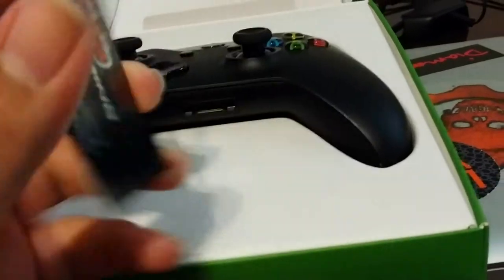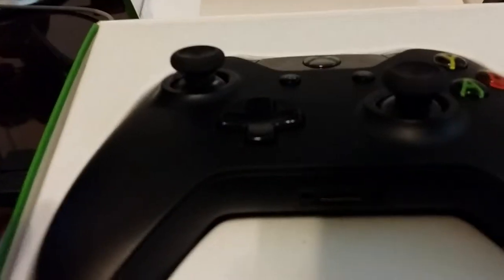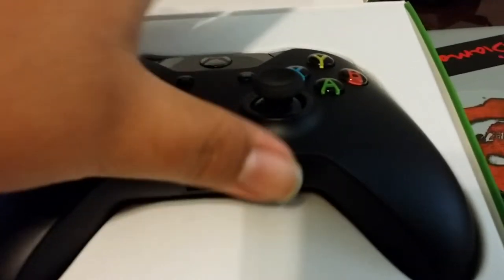Now you can see it comes with the Xbox One controller. My owner sent me the regular black one — it's alright, I like it.